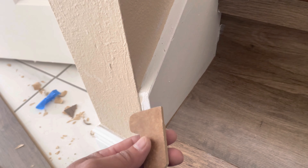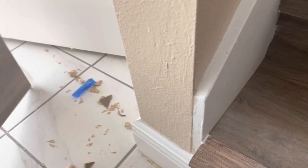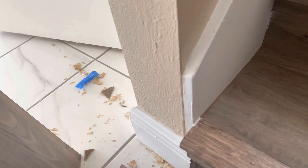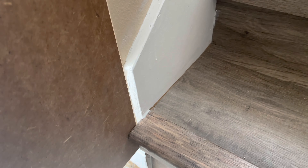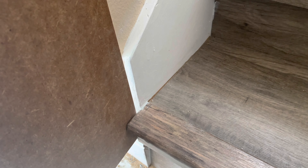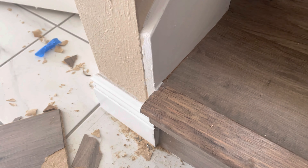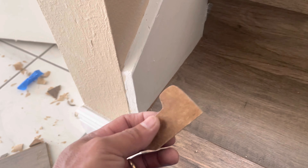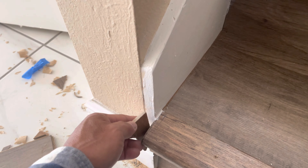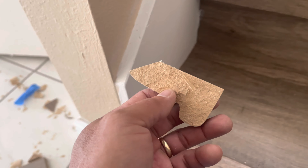So this is what I did already. I took a piece of laminate, placed it this way, and traced it to get the right shape. And then it comes out like this.